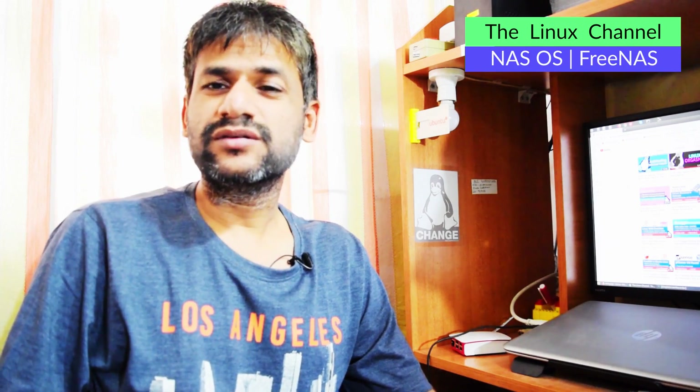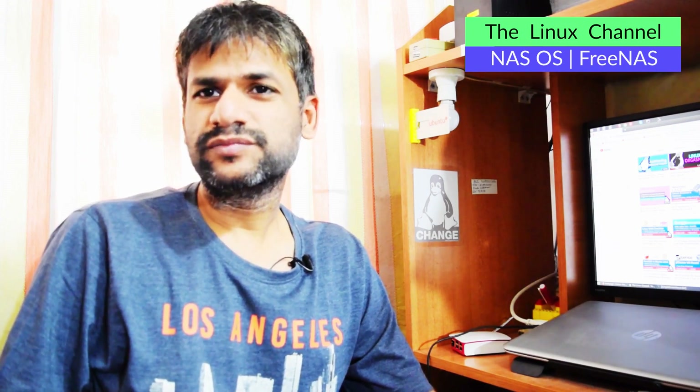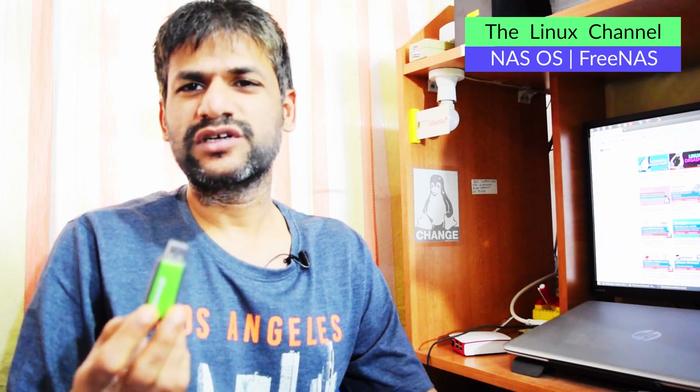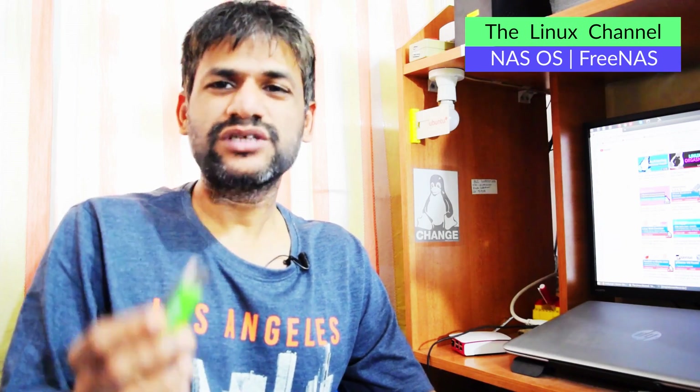Welcome to the next channel. As mentioned in the FreeNAS documentation, they do suggest that you can use any USB drive as a regular boot operating system, because the amount of read/write is going to be highly minimal. It is just enough to boot the operating system, and the drive is just going to contain the configuration of your NAS system.